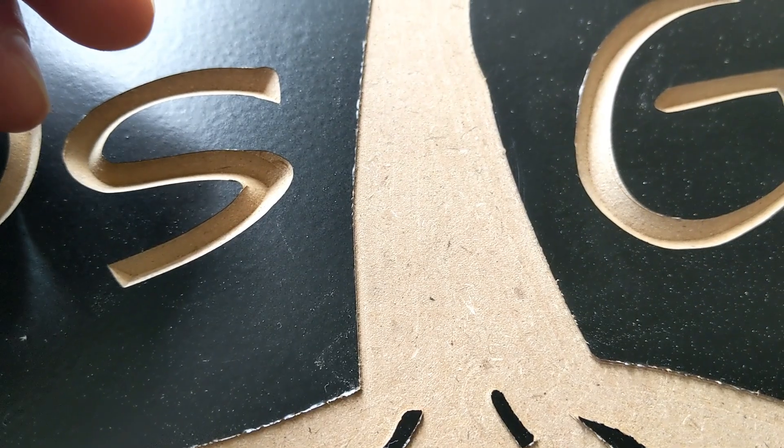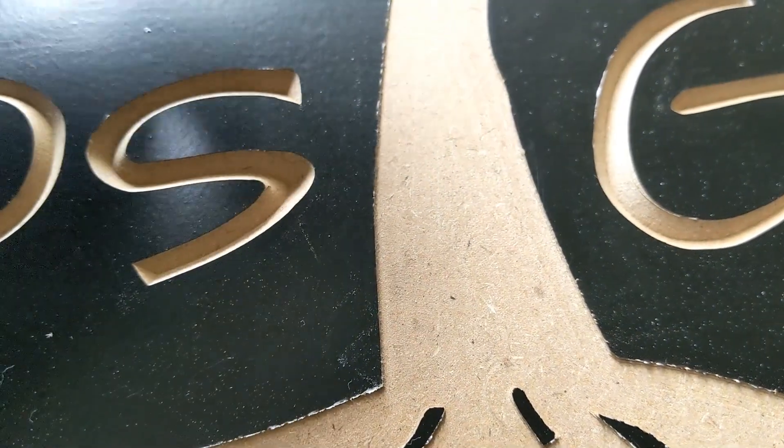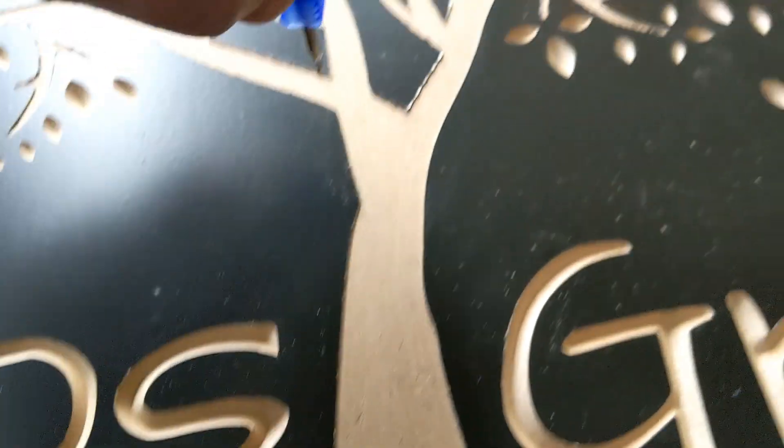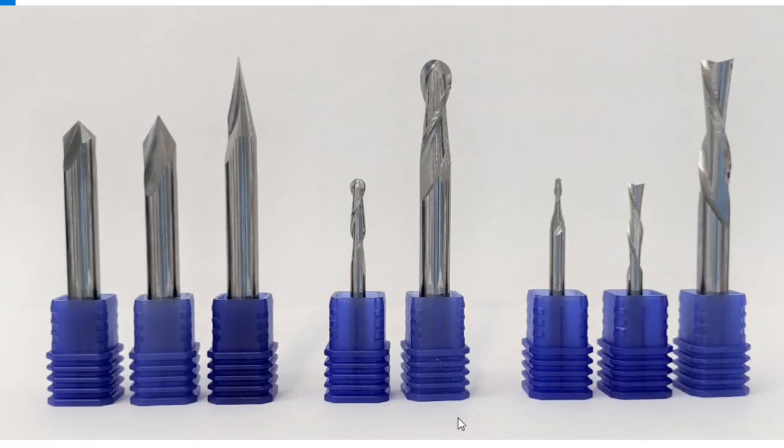Here's the thing that really blew me away: this was done with a flat bottom bit. This little tool would pass back and forth over this area throughout the entire tree, and the whole tree is exceptionally smooth. This is the entire bit set that is going to be available — the first time we actually have an entire set you can use. What's going to be available is a 90-degree V-bit, a 60-degree V-bit, a 30-degree V-bit, a 1/8-inch ball end mill, a 1/4-inch ball end mill, a 1/16-inch up-cut flat bottom end mill, a 1/8-inch down-cut flat bottom end mill, and a 1/4-inch down-cut flat bottom end mill.